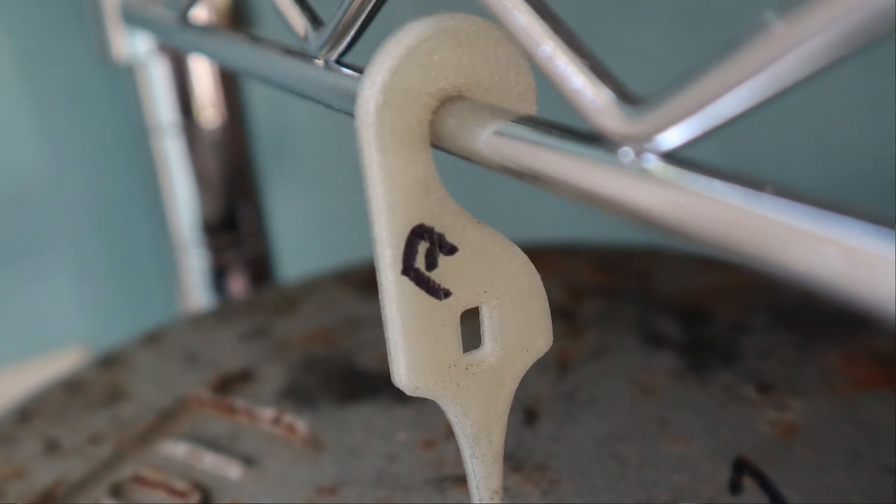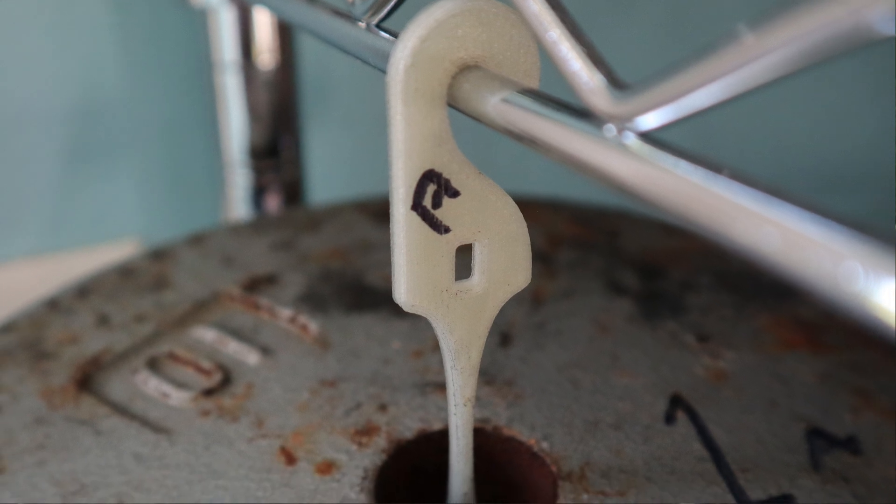Today's video we're going to be focusing on nylon. Specifically we're going to be focusing on creep with nylon and how I'm trying to fix that using annealing. Before we go any further, I want to briefly define what creep is.